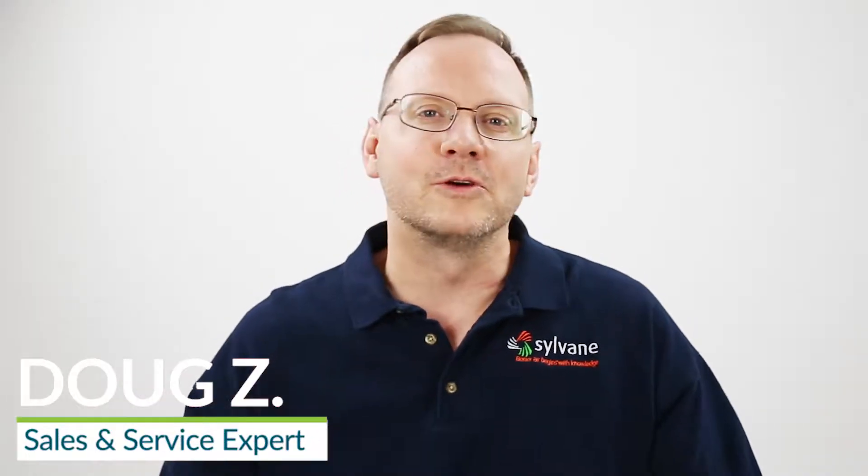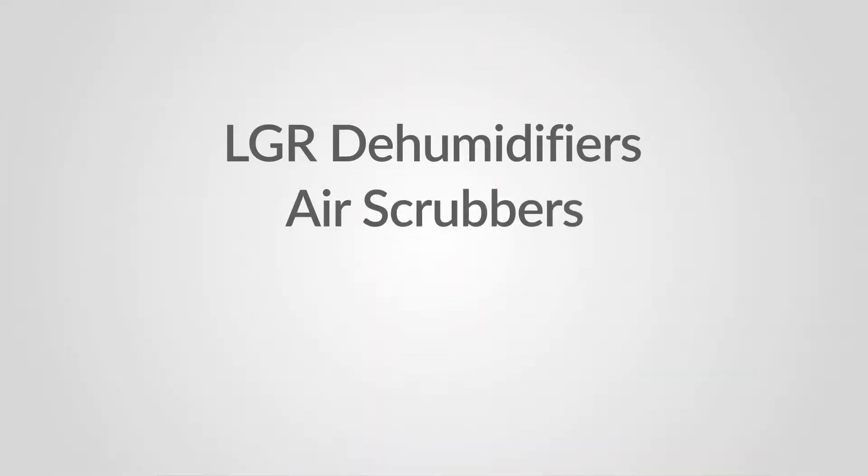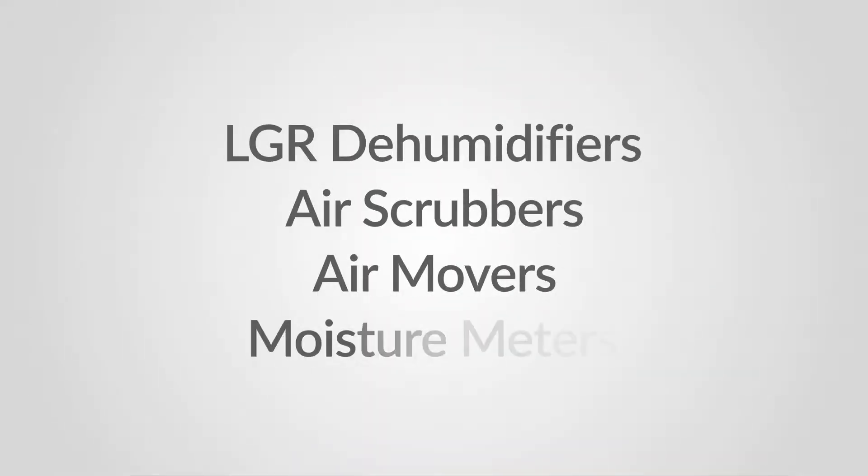The top pieces of equipment you'd be looking for in water restoration are going to be really good dehumidifiers, good air scrubbers, air movers, and moisture meters.